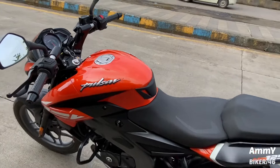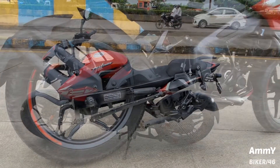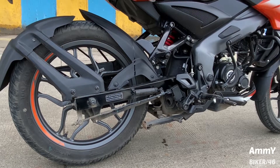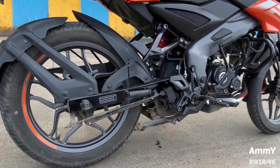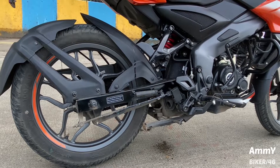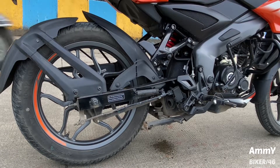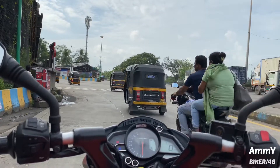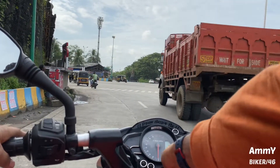Let's hear the exhaust note. The exhaust note was very powerful. So let's take a walk around and see how the bike works.